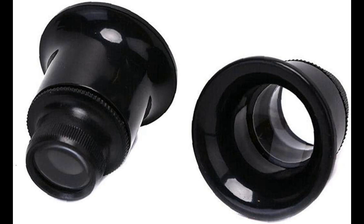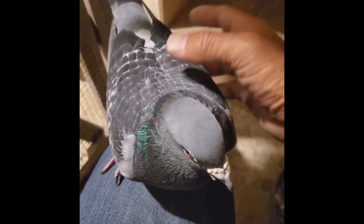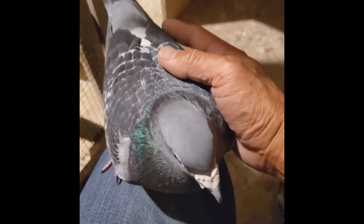Illuminated magnifiers can be especially useful in low light conditions or when examining dark or hard-to-see areas of the eye. Ultimately, the best type of eye loupe for you will depend on your individual preferences and needs. It's a good idea to try out different types of magnifiers to find the one that works best for you.